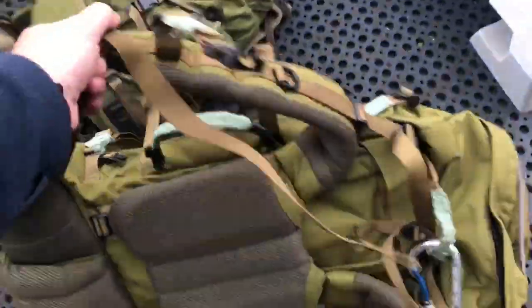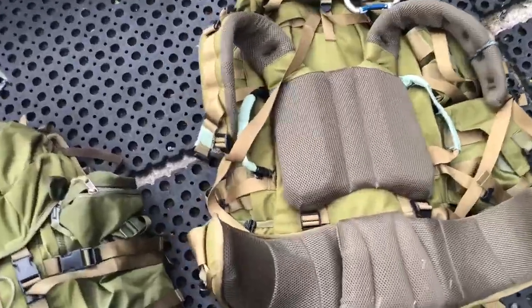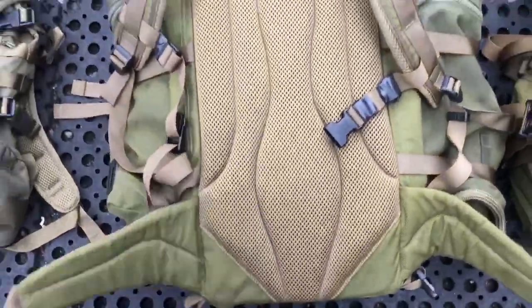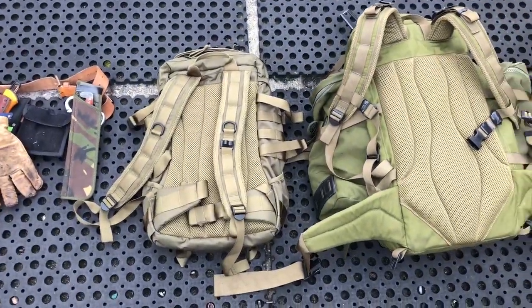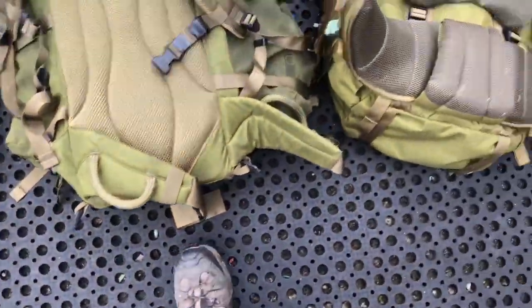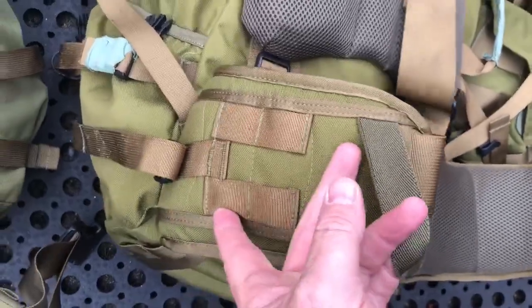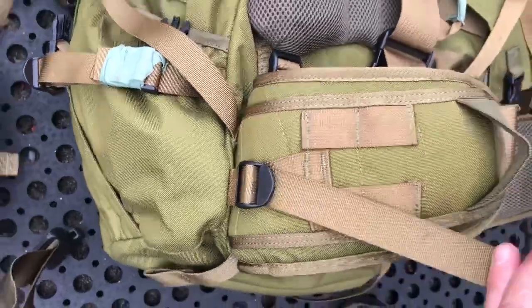One of the other differences — if you turn them over — the large one has got an adjustable back system. Whereas, if you look at the 45, it's just a solid back. And the 30 is also just a solid back. Both have a waist belt. One of the differences between the 30 and the 45 is this additional strap on the waist belt — you can hang stuff off it. And on the large 130, it's got MOLLE straps on the waist belt where you can put a water bottle or something on, though it's also essentially a solid back.